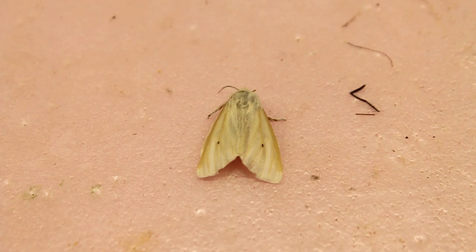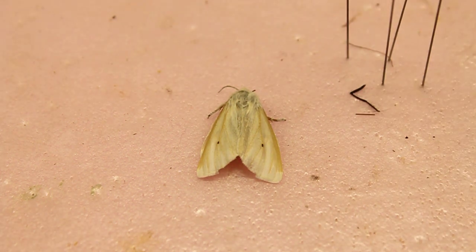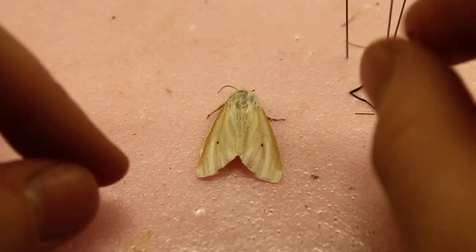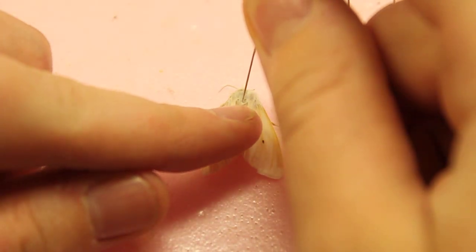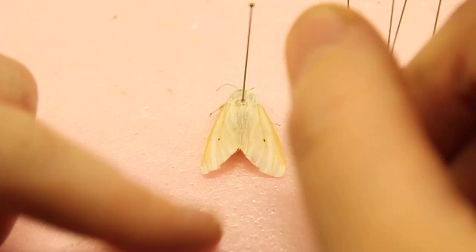Okay guys, round two. Today I'm going to be pinning this moth, hopefully this video will go better than some of the other ones I've been trying to make. I'm getting some pins and I'm going to pin this moth in the thorax — it should be right here — there we go.